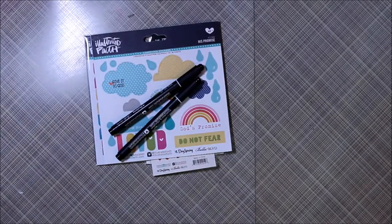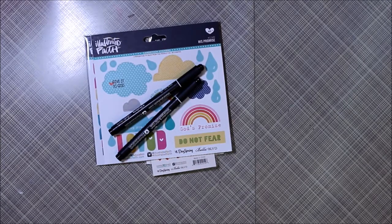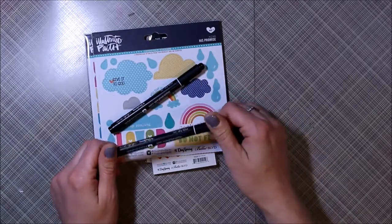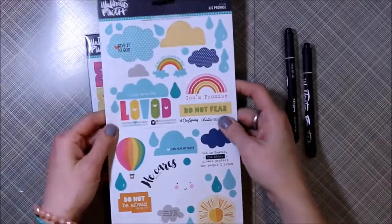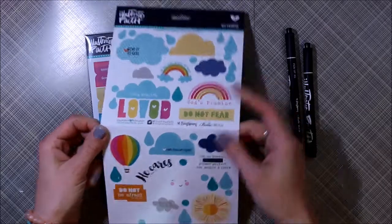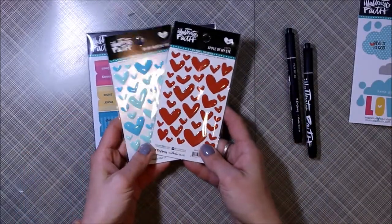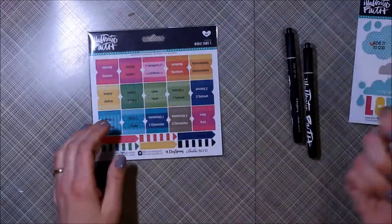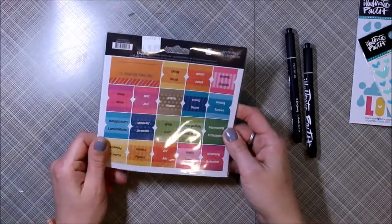Happy Friday, everyone. Thank you for joining me today for another Faith Friday. I am sharing with you first a few things that I found locally. I am super excited that our Christian bookstore in our small little town has Illustrated Faith goodies. So I picked these up today — just a few things: some stickers, some little epoxy hearts, the Illustrated Faith pens, and some Bible tabs, which I'm going to show you later in the video.